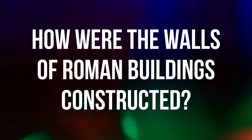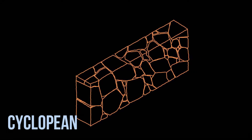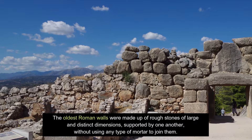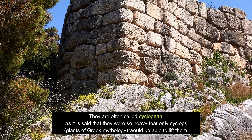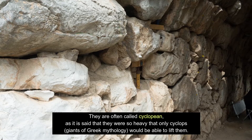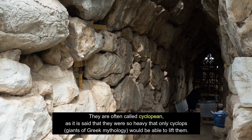How were the walls of Roman buildings constructed? Cyclopean: The oldest Roman walls were made up of rough stones of large and distinct dimensions, supported by one another, without using any type of mortar to join them. They are often called Cyclopean, as it is said that they were so heavy that only Cyclops, giants of Greek mythology, would be able to lift them.